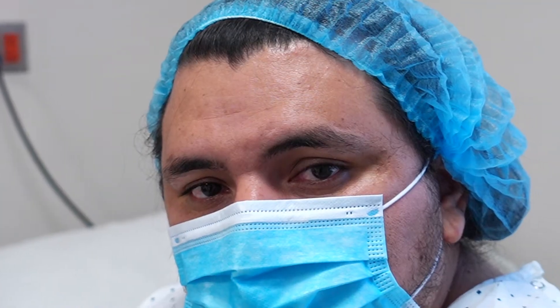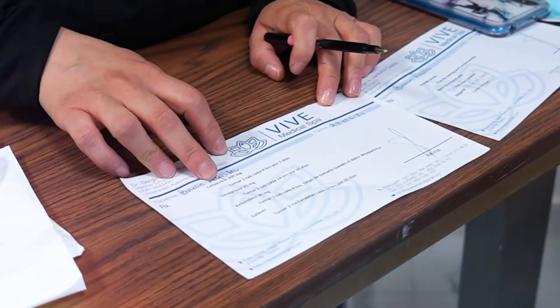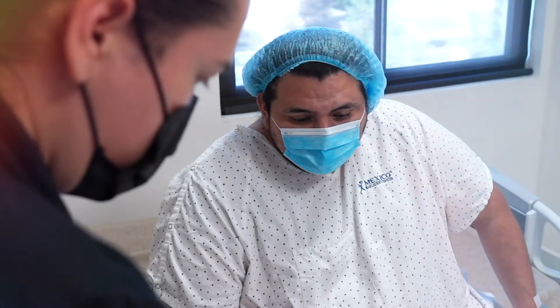Good morning, my name is Brian. I find myself at Viva Bariatric this morning — just got here about two hours ago. Everyone's been great, very helpful. Whatever questions you have, they're on top of everything, making sure you're comfortable and taken care of.